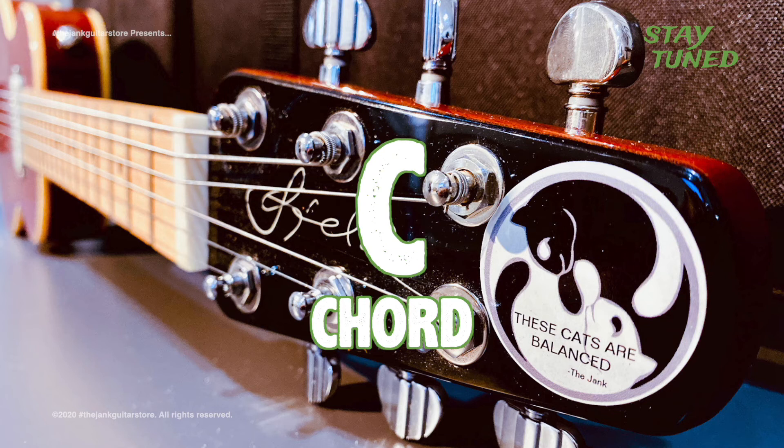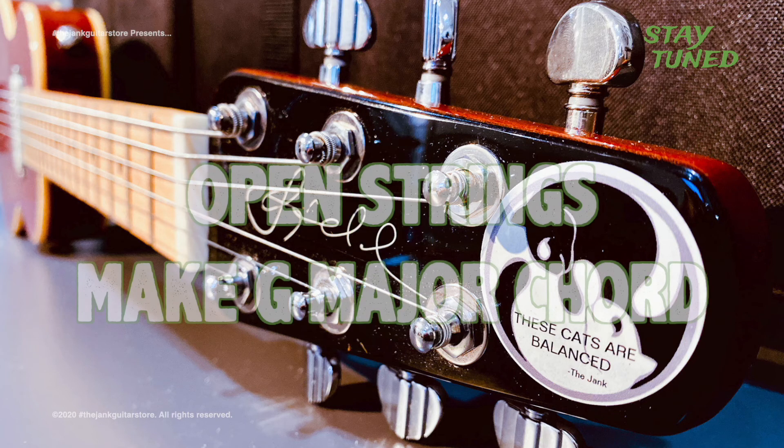Now we're going to play the chords G, C, D. Hitting the open strings will give you the G chord, but we're not going to hit the 6th string.